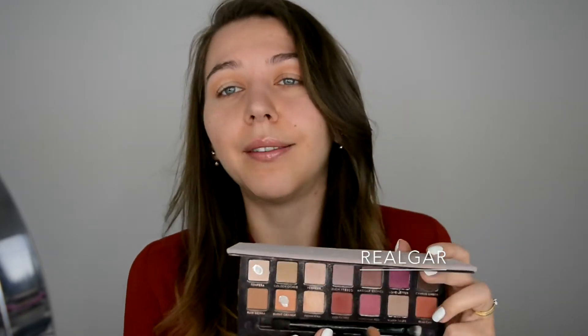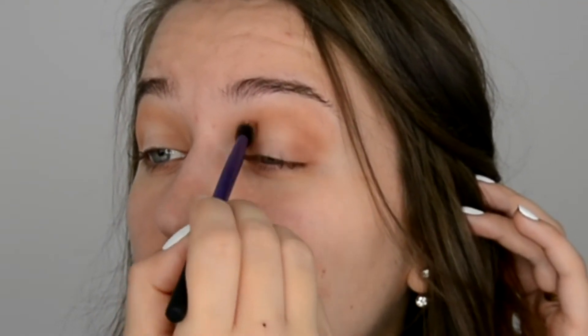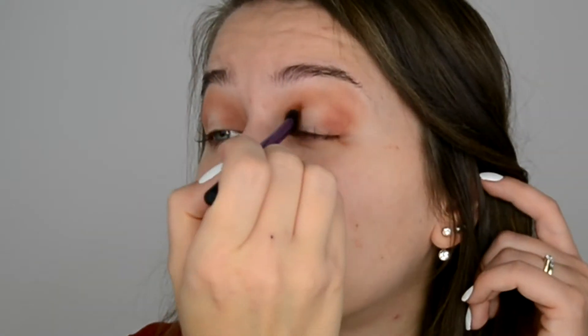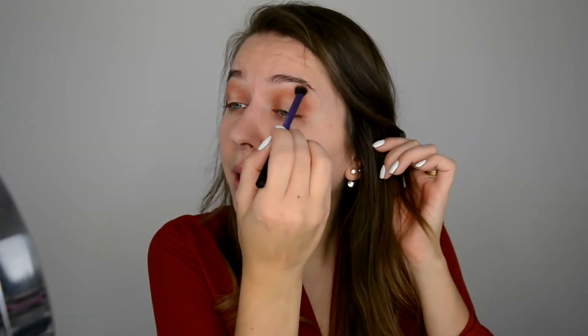So outer corner, inner corner, and what's left on the brush blend through the middle. This time I'm gonna go with a color called Regal — Real Girl — the color I can't pronounce — in the corner here. I want the color to be a bit more intense so I'm taking more and doing exactly the same steps: outer corner, inner corner, and drag to blend the color through. Then cleaning off the brush on the palm of my hand and going back with the same brush and blending it through.